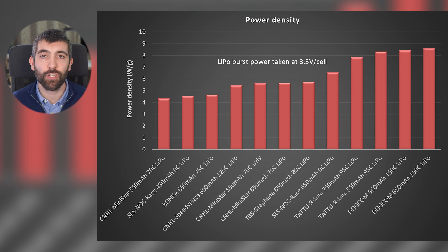The comparable C rating is an interesting metric but doesn't take everything into account. It depends on the rated capacity printed on the label — a smaller stated capacity makes the C rating appear higher. It also doesn't account for pack weight, since a great performing pack is no good if it weighs a ton. The next chart shows power density: the maximum power delivered during the burst test at 3.3 volts per cell divided by pack weight in grams. Tattoo and Dogcom lead again with power densities between 8 and 9 watts per gram. The CNHL MiniStars, SLS and Bonka come in at between 4 and about 5.5 watts per gram — nearly a factor of two difference between the best and worst.